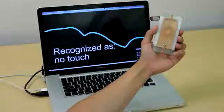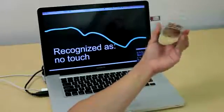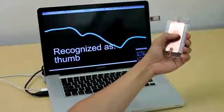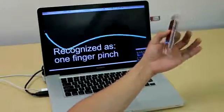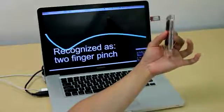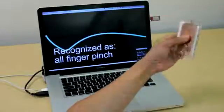Touché also has great potential to enhance conventional touch-sensing, which, as noted before, is traditionally binary. For demonstration, we created a pinching gesture set which works in concert with regular one-finger pointing. In addition to knowing when the user is touching and not touching, it can also sense when the user is pinching with two, three, or all four fingers.